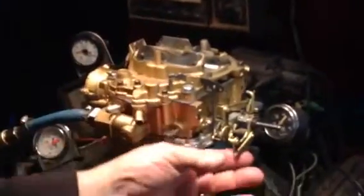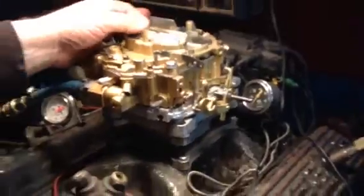Here we have something we don't see too often — this is a Rochester carburetor for a Chrysler. You can see it has the very easily identifiable Chrysler linkage. This here is a four-barrel, about 750 CFM. It has an optional electric choke, which you will get instructions both in writing and on video.